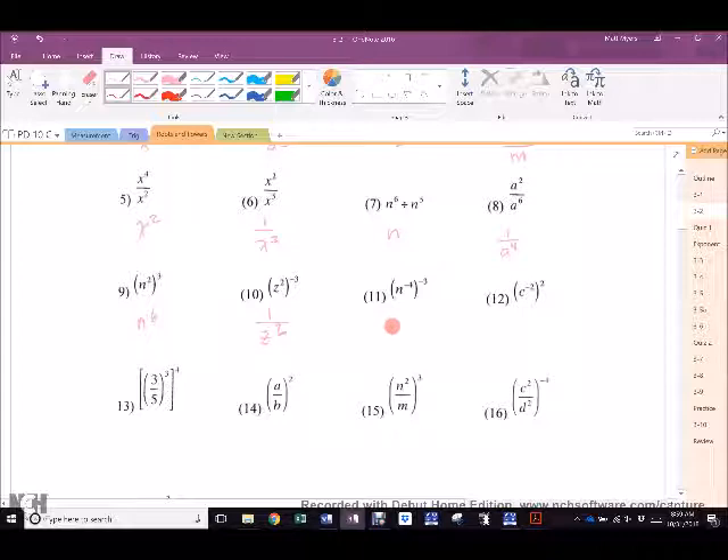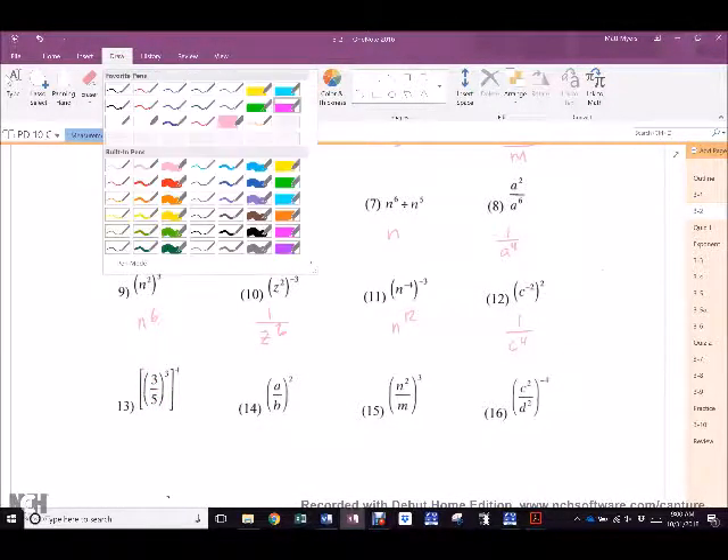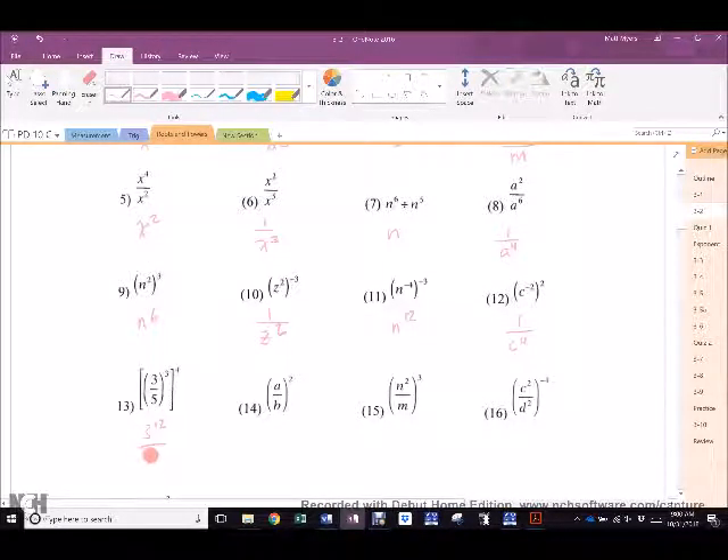11. Toya, hit me. N to the 12th. 12. Thomas, that's a toughie. 13. Mateus — it's also a hard one. Let's pretend whether you know it or not is not what's important here, because Mateus needs to see how to do it. If this was X, what would it be? It's exactly the same as number 9 — it would be X to the 12th, right? But it's not X, it's three over five. So it must, therefore, be... Ganika? Three to the 12th over five to the 12th. Three to the 12th over five to the 12th.